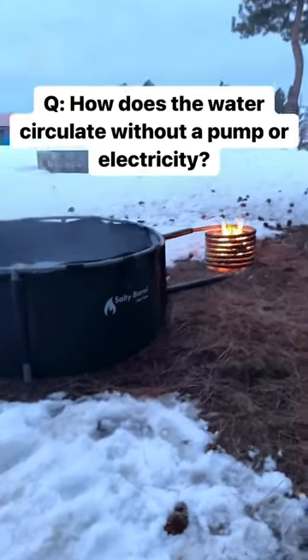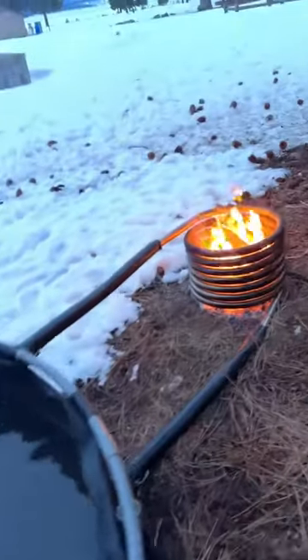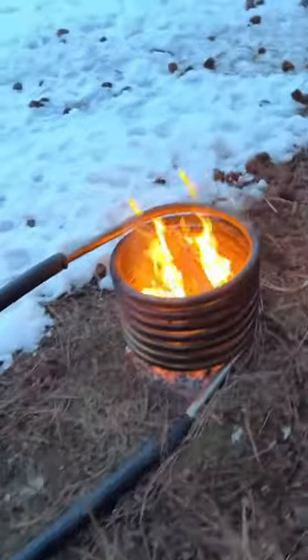A lot of you have been asking how the hot tub heats up without any electricity or a pump. You can see the water is steaming hot — it's about 40 degrees Celsius, 104 Fahrenheit.